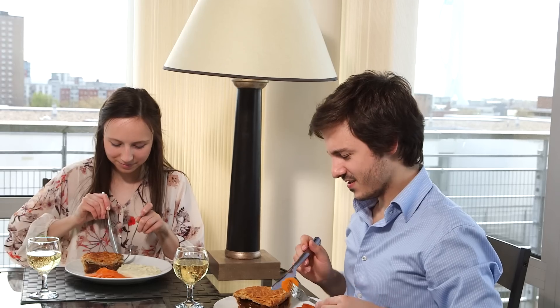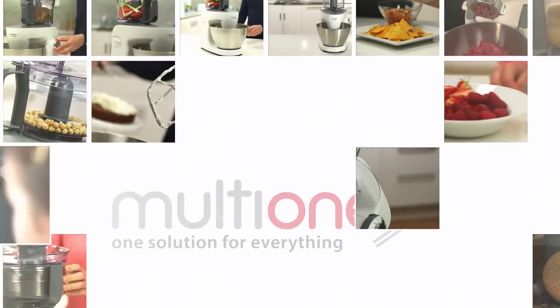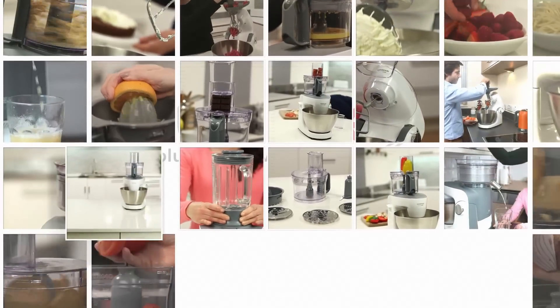All the attachments that accompany your Multi One will give you shortcuts to great meals — soups and smoothies, meat dishes or meringues. Everything is easy with the wide variety of attachments available to use with the Multi One.